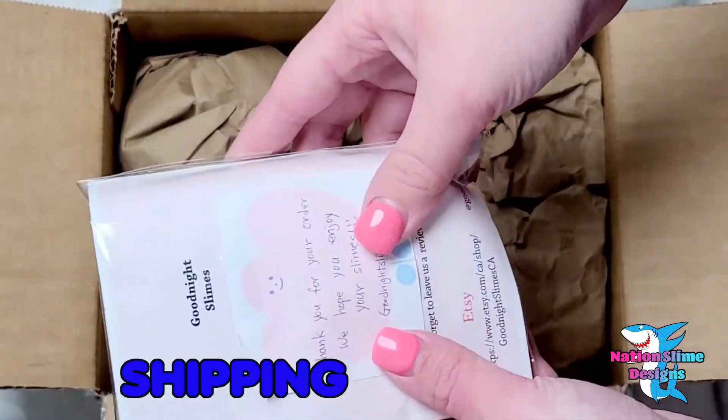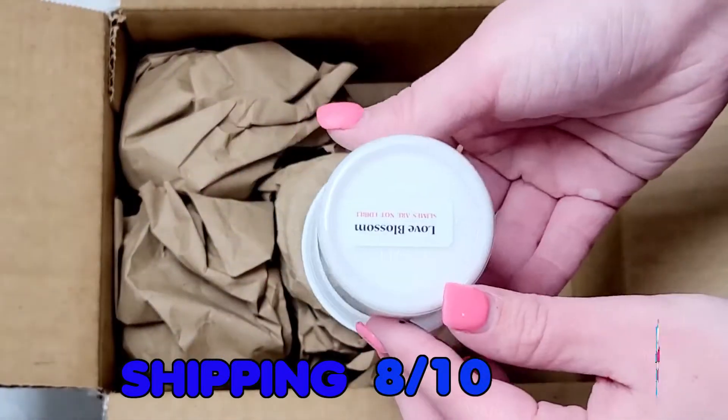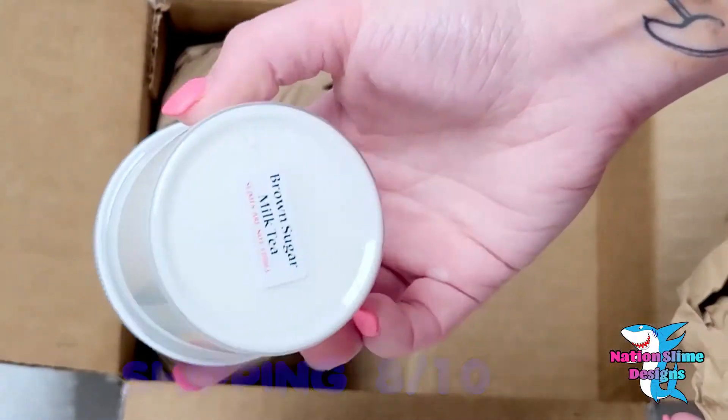Let's start off with shipping. I will be giving this an 8 out of 10 because it took quite a bit of time to dispatch, being the next province over.